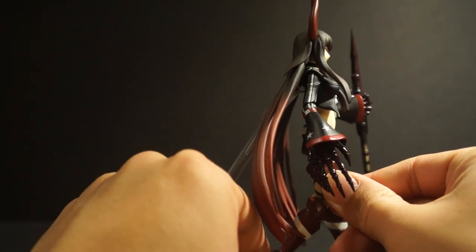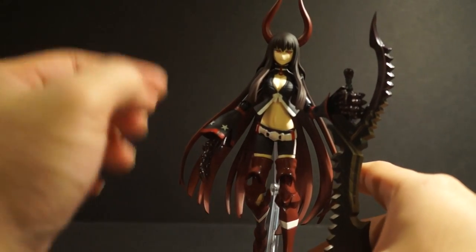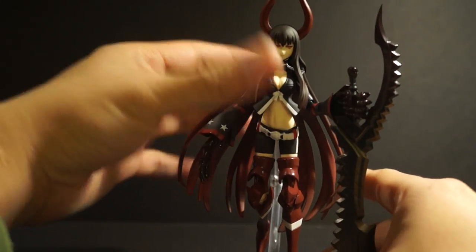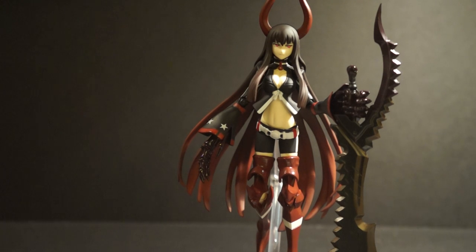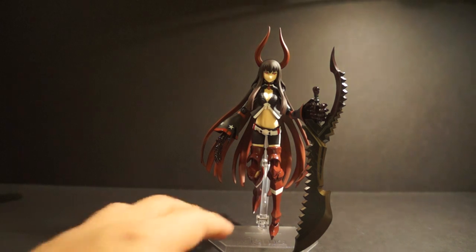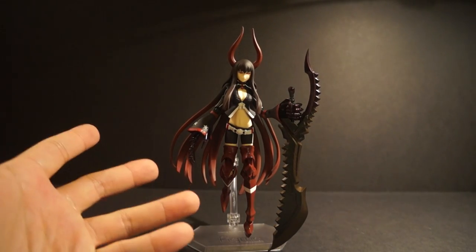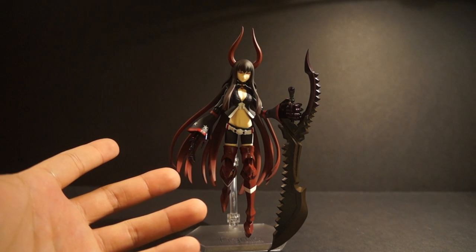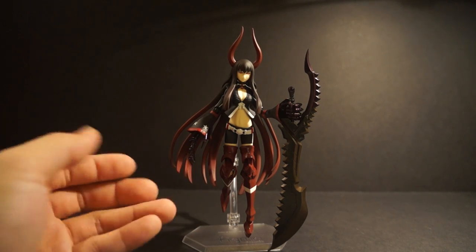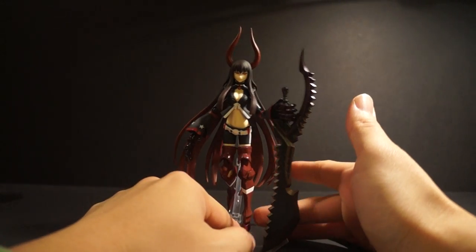What do I think about this figure? Well, as you guys probably guessed, this is a must-buy. Is it because I like Black Rock Shooter that much? Maybe. But seriously, look at the detail that went into this figure — who can say anything bad about it? I have yet to see any reviews on her that were negative. It's that damn good.